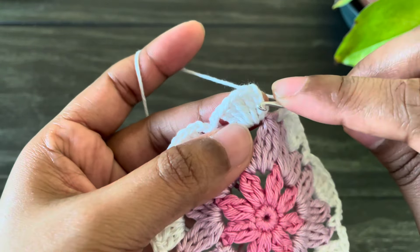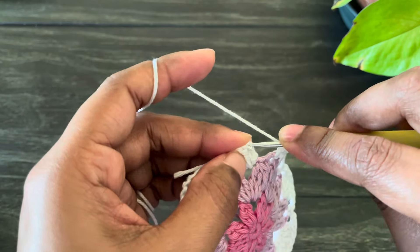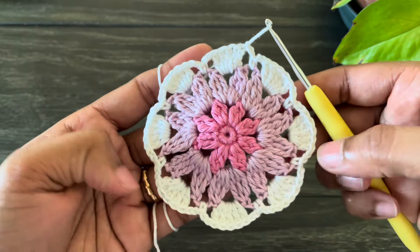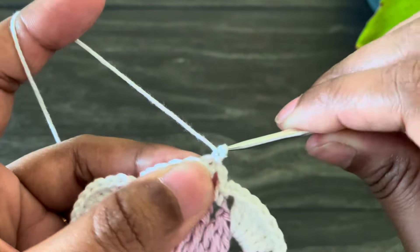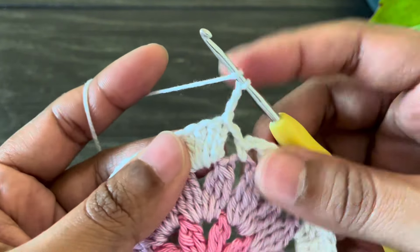At the end of this round, work chain two and then insert the hook from the third chain of the first chain three and work a slip stitch. Here we're done with our fourth round. Now let's start the fifth round — work chain three, this chain three counting as our first double crochet. In this round we're going to increase.